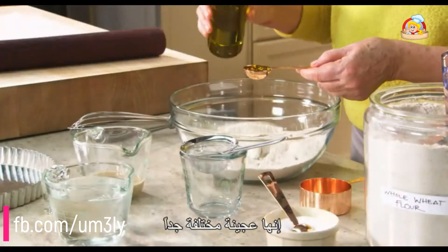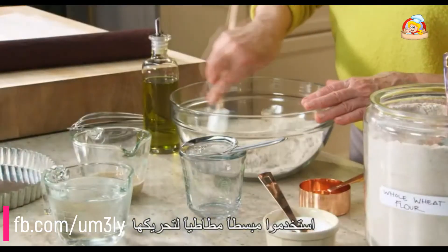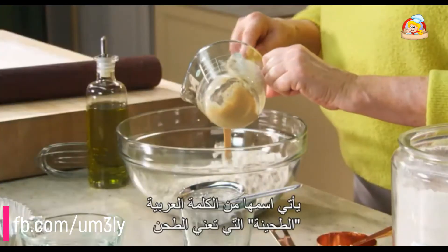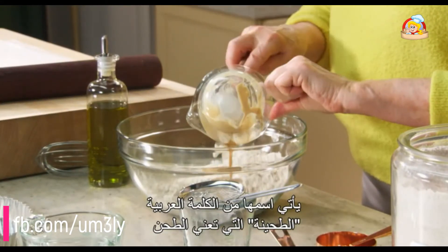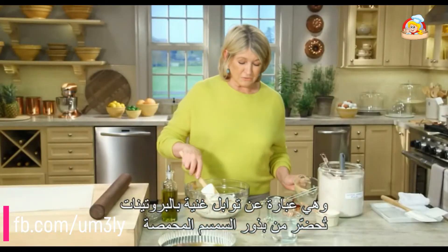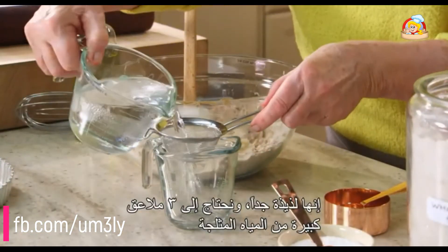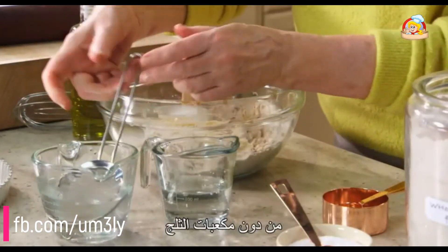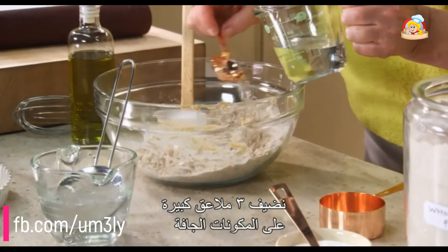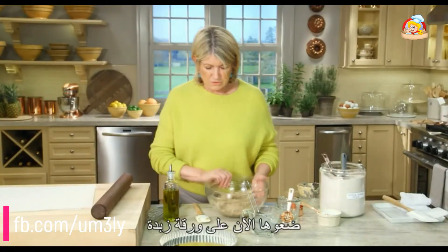Use a rubber scraper to stir. The secret ingredient is a quarter cup of tahini. Tahini comes from the Arabic word 'tahana,' meaning to grind, and it's a protein-packed condiment made from ground sesame seeds. We also need three tablespoons of ice water, without any ice, sprinkled over the dry ingredients.